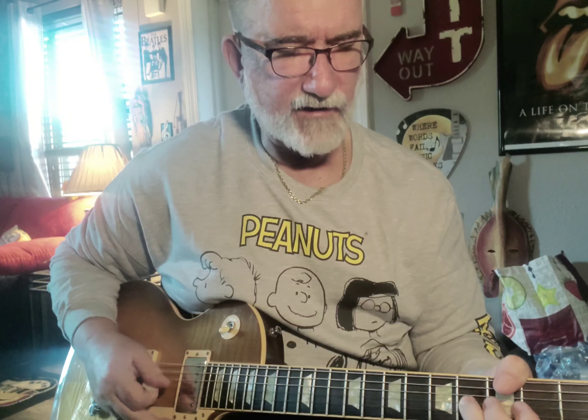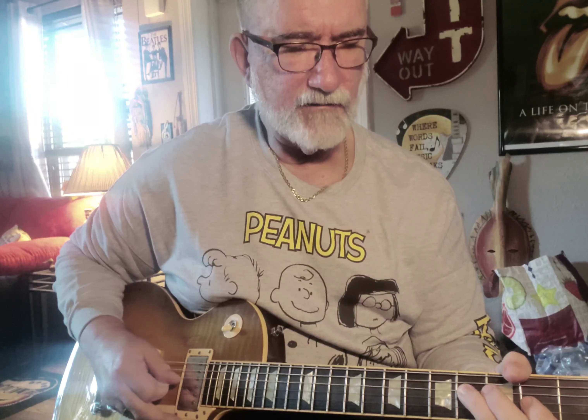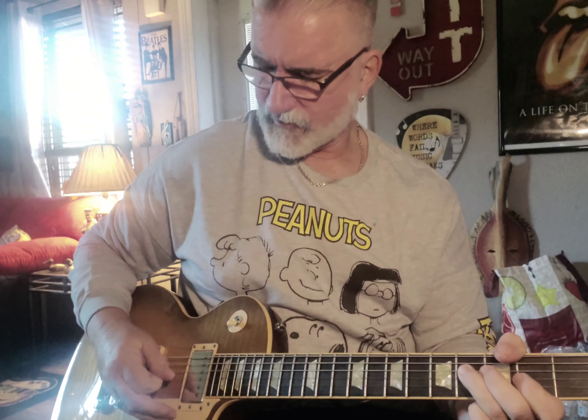I'm bending up on the fourth fret, third string, going down to the second fret, third string, fourth fret, fourth string, F sharp, down to the E on the second fret, fourth string, and then let that ring — take your hand away. So B.